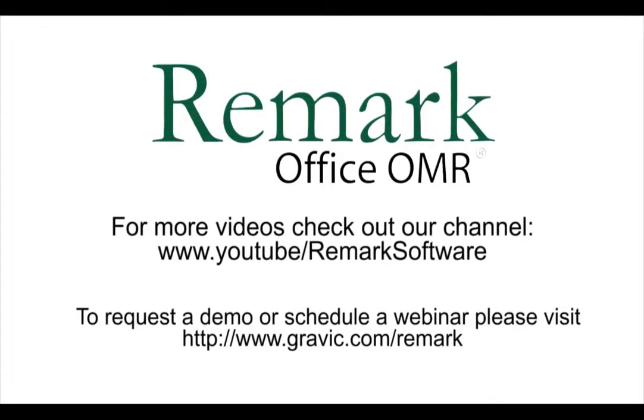Thank you for your interest in Remark Software. For more information, to download a free demo, or to schedule a webinar, please visit gravic.com/remark.